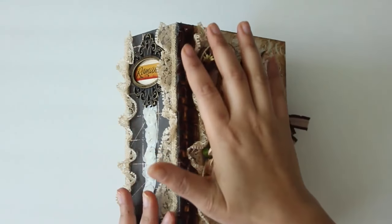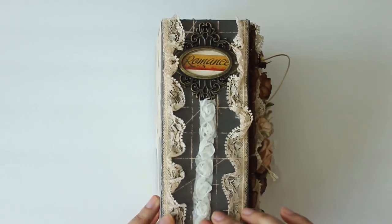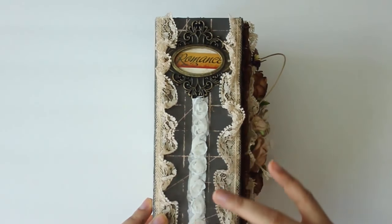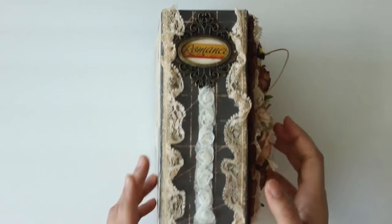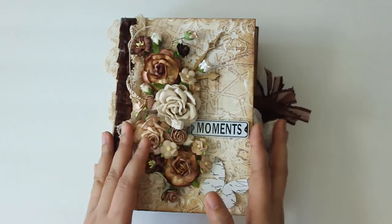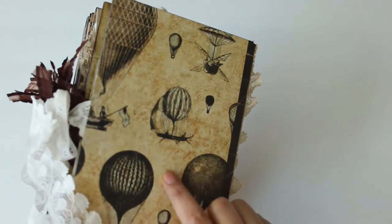On the side I've added some Mayotte trim and some old ruffles, and here also there's a beautiful Mayotte trim in the center - it's adhesive so I'm going to go ahead and straighten it. This plate is from Tim Holtz and it has 'romance' written inside because it is a love album - a girlfriend is giving it to her boyfriend. This is how the cover looks and this is how it looks on the side.